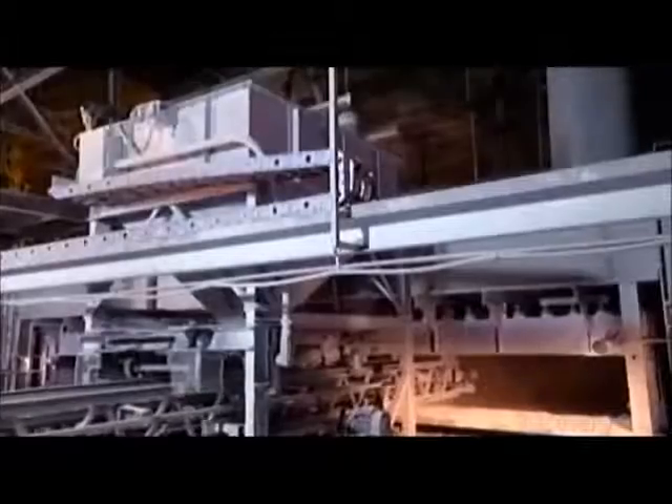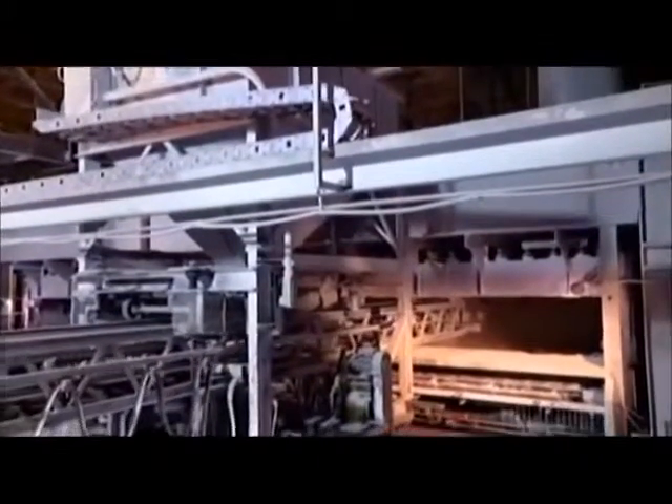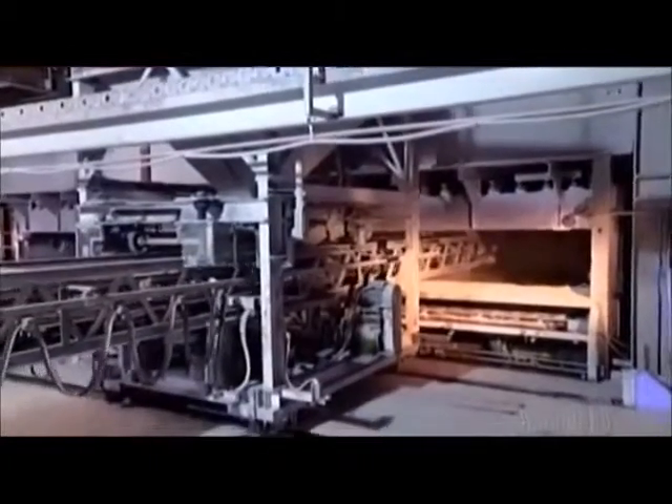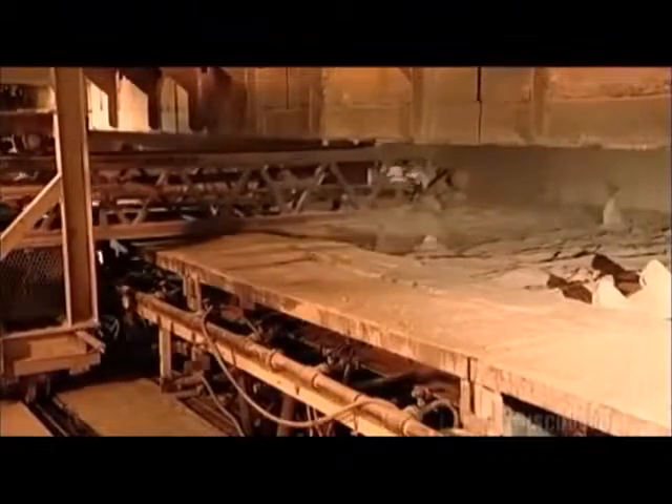The glass, called cullet, used to be bottles and windows. This will be its second recycling. The cullet and batch ingredients spill onto a conveyor belt system, which transports it all to an electric furnace. The conveyor moves back and forth to evenly distribute the cullet and batch ingredients. They seep down and melt into a previous mix, which is now a pool of glass at the bottom of the furnace.